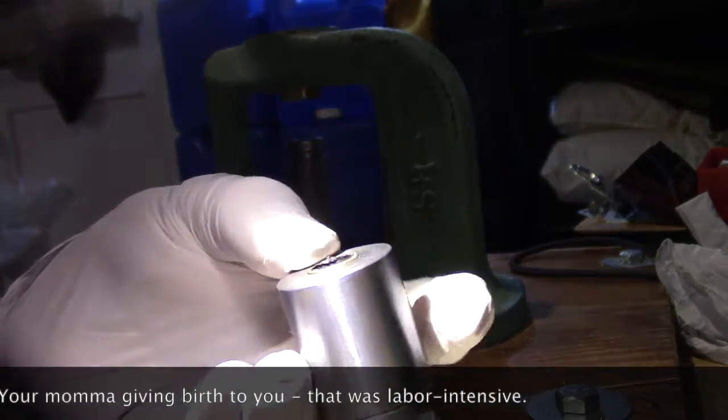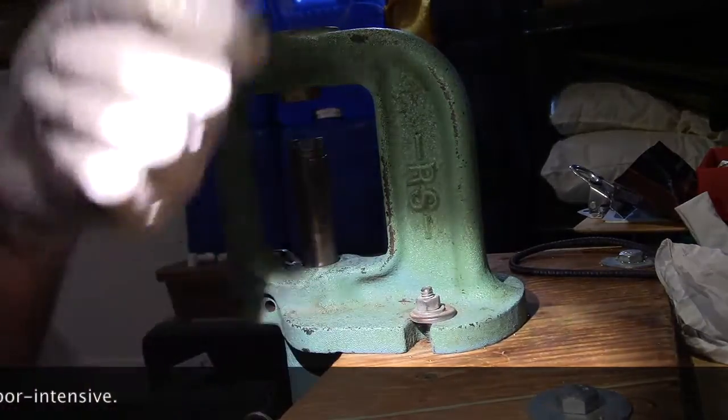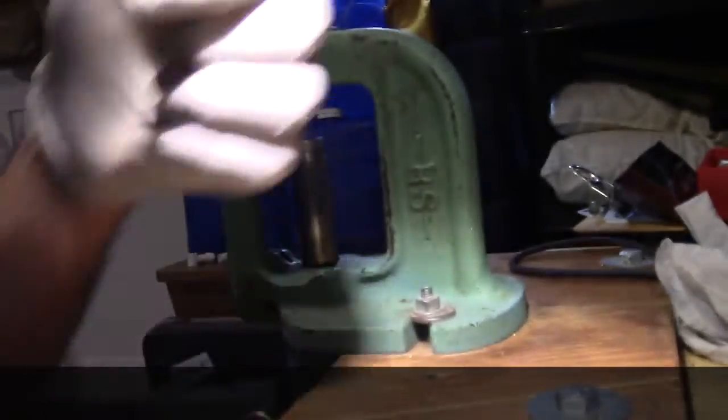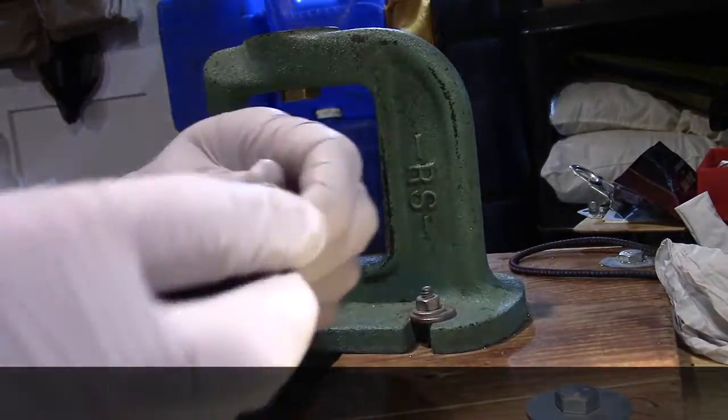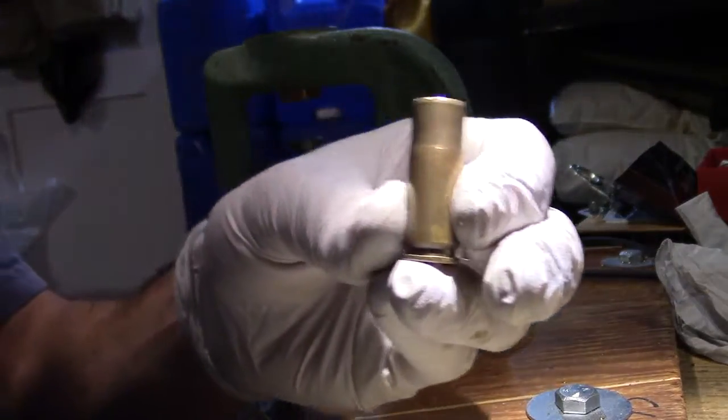Might have to do a little trimming, but chamfering and deburring will take off some of that material as well. For the chamfer and deburr I just use an RCBS chamfer and deburr tool. Sorry about adjusting the light — I'm doing some lighting work down here in the man cave and everything's not set up yet. Just a few twists to the inside to clean out the chaff, stringers, and any rough bits, and just a little bit on the outside. We're just cleaning it up — I want to avoid any sharp edges because we're going to be stuffing wad cards or shot cards in here.